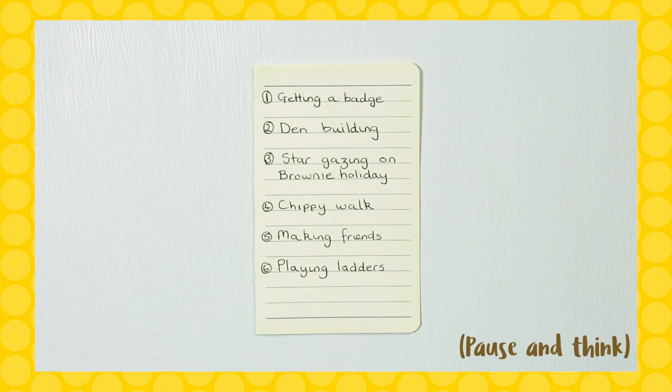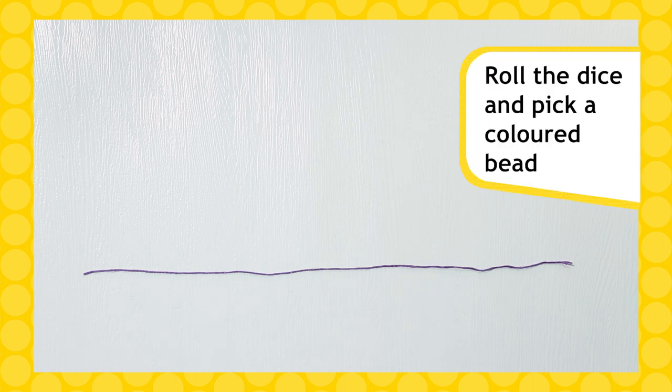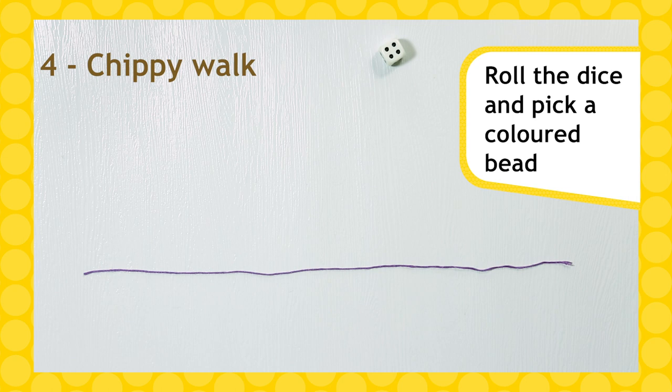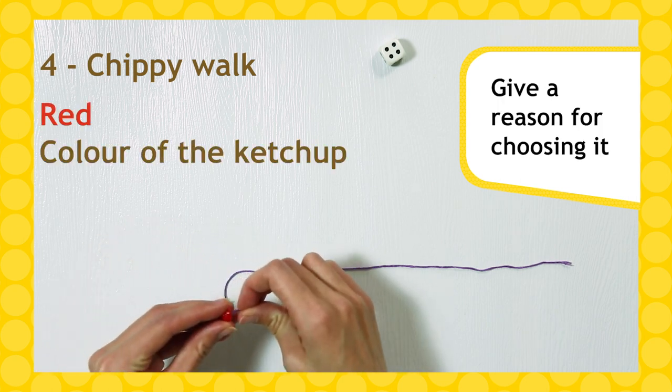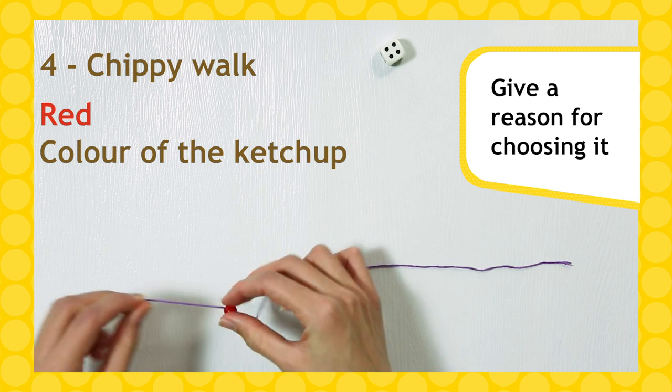Write them down and number them one to six. Now you're going to roll for your beads. Roll the dice and whatever the number is, pick a coloured bead. Before you add it to your bracelet, give a reason for choosing that bead and how it relates to that number.